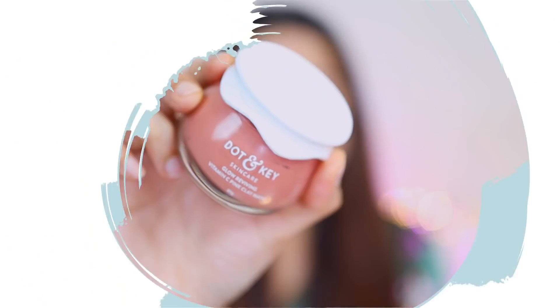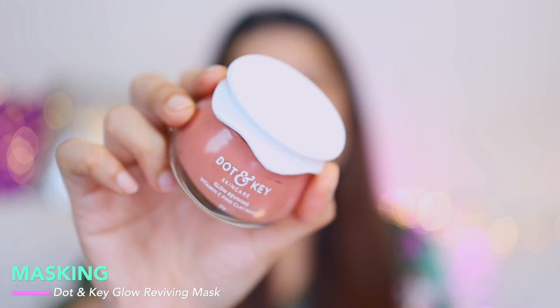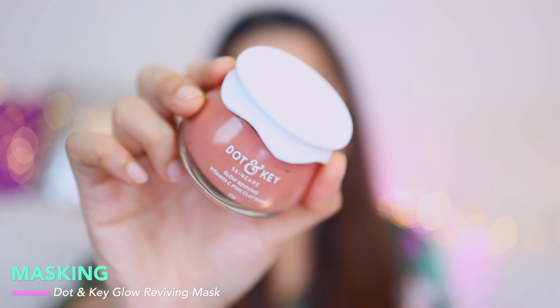Without wasting any more time, let's begin with masking. For masking I'll use Dot and Key's Glow Reviving Vitamin C Pink Clay Mask. I've got my headband on, let's get to it. A little disclaimer — I don't apply face masks every single day, only once or max twice a week. There are two reasons I included masking in this routine: firstly it's the weekend, and masking is one of my favorite things to do on weekends.